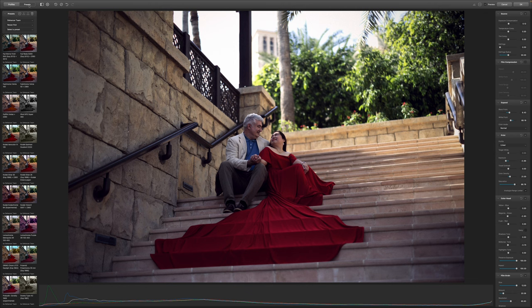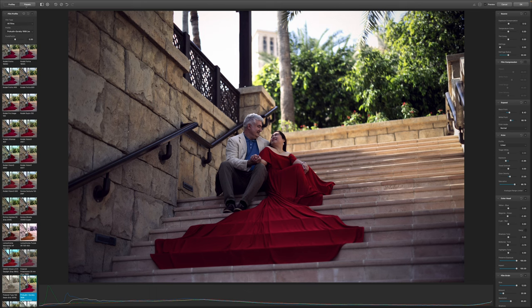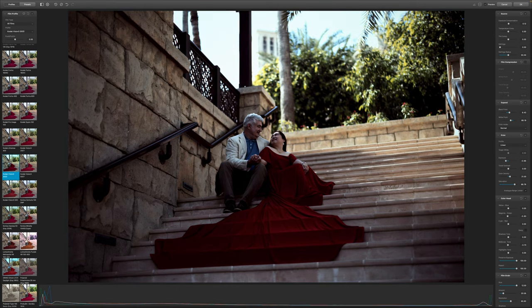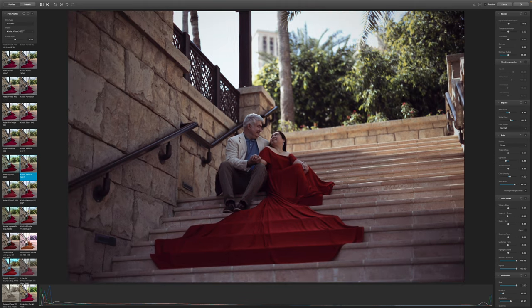What else is inside the Dehancer plugin? If you click 'Presets,' that's already the preset panel. Under 'Profiles' there are different types like Kodak Portra. There are more options, like Kodak Vision 250 and Vision 3 250 — this actually looks good. Let's say we're happy with this image, so we'll just click OK.